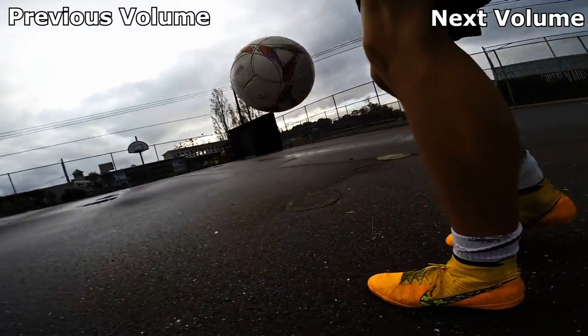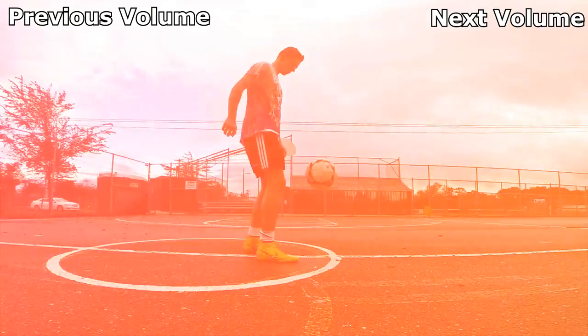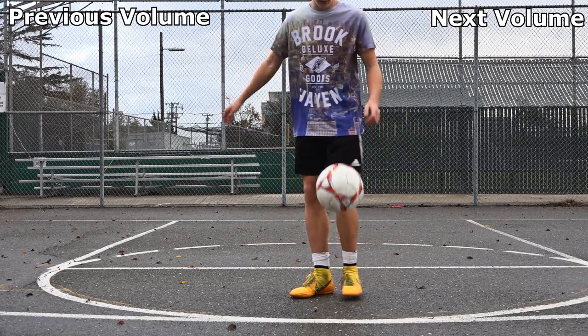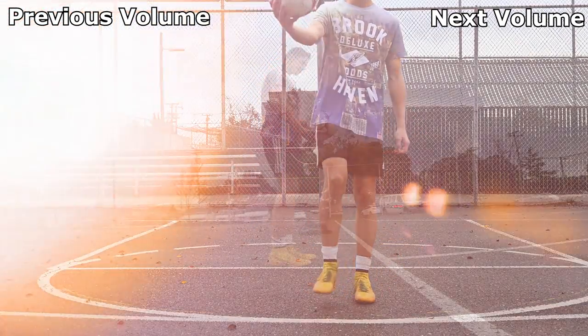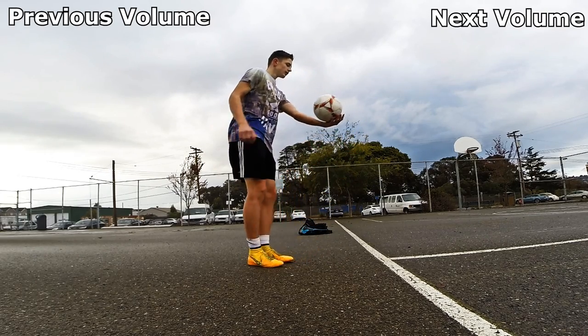This is what the trick looks like. Step 1: Drop the ball at waist height and let it bounce while bringing your weaker foot around the ball. Step 2: Kick the ball up after the bounce in the crossover motion.